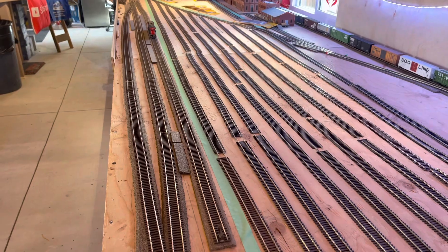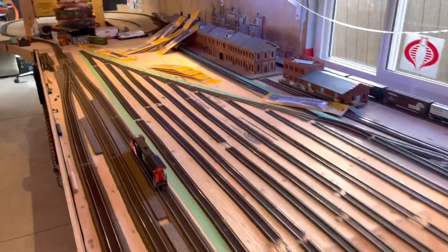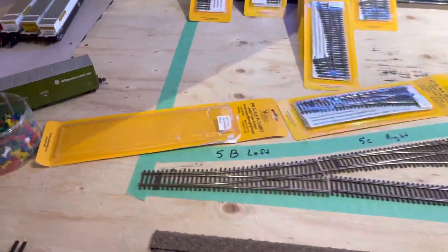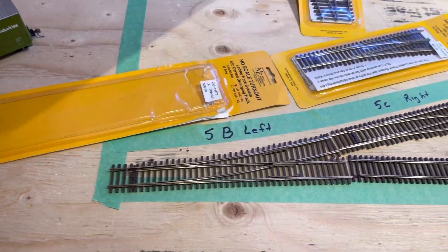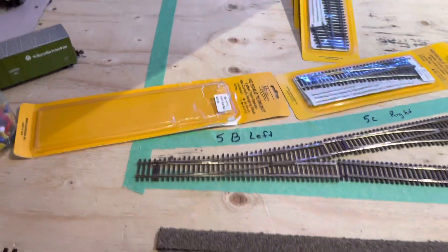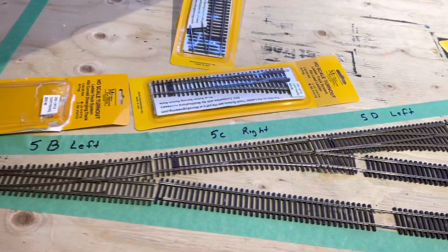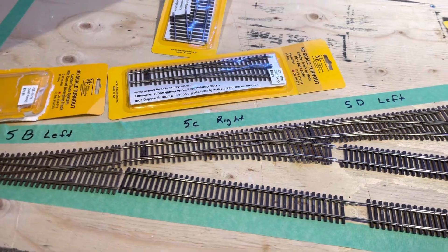Now it doesn't matter how long you go — obviously you can make your leads as long as you want. The biggest thing about the track ladder system with Micro Engineering is you start out with the 5B. That's the 5B left, because the person wants to diverge to the left to start the yard. Then you go to a 5C, and that's going to be a right.